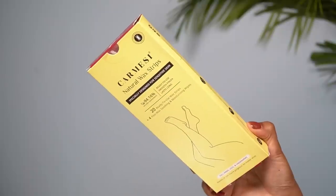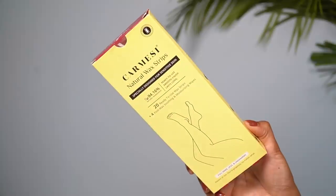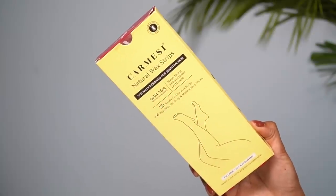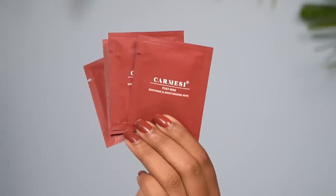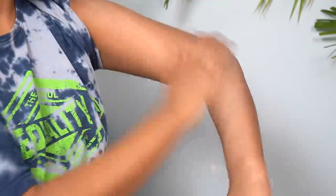The wax strips I'm going to use on my body hair are by Karmesi. I'm showing an Indian brand for the first time that makes wax strips. This is Karmesi natural wax strips, especially designed for sensitive skin — 94.16% natural ingredients. They give a smooth finish and are long lasting. You get 20 wax strips inside, plus 4 post-wax wipes, and you can use them on your arms, legs, and underarms.